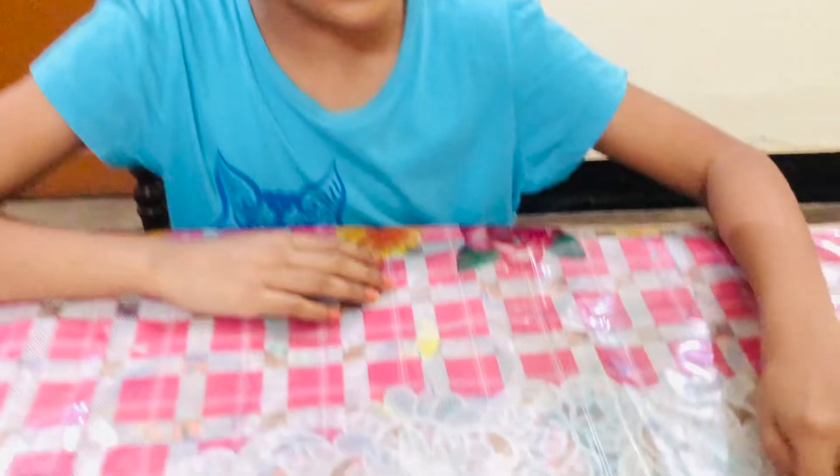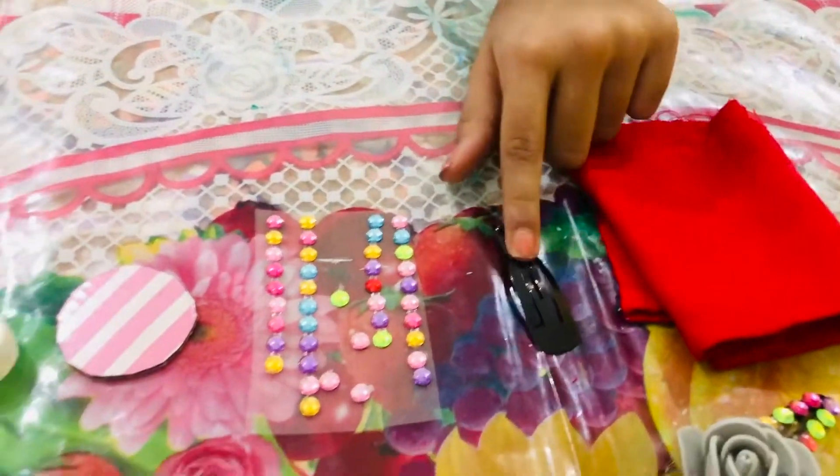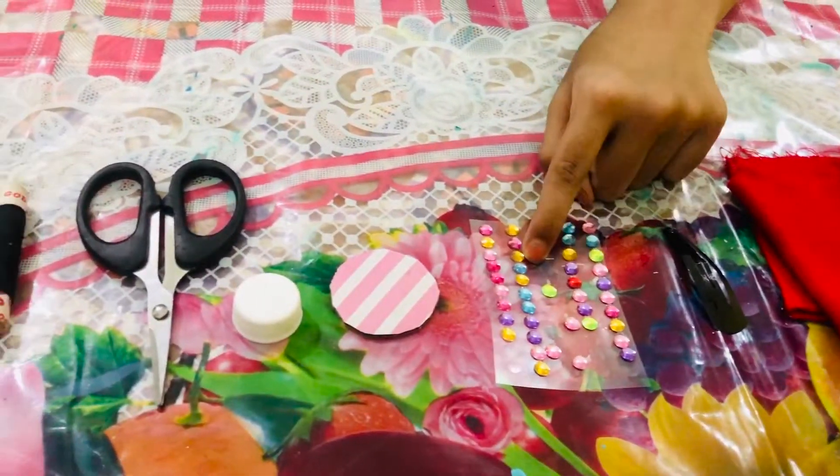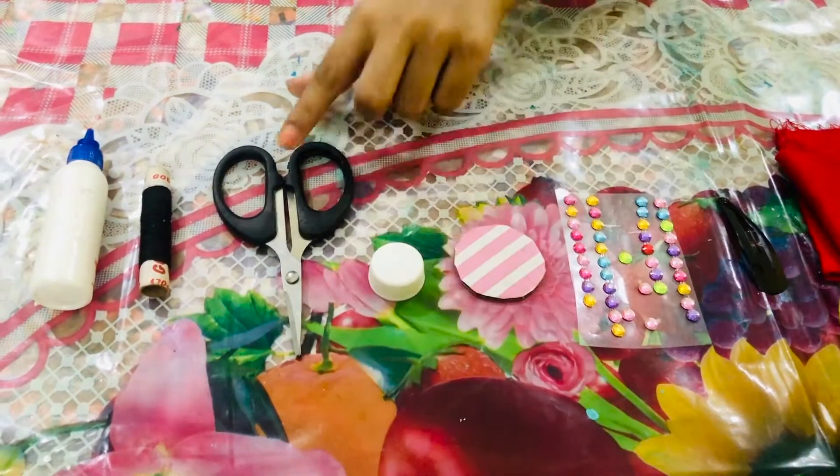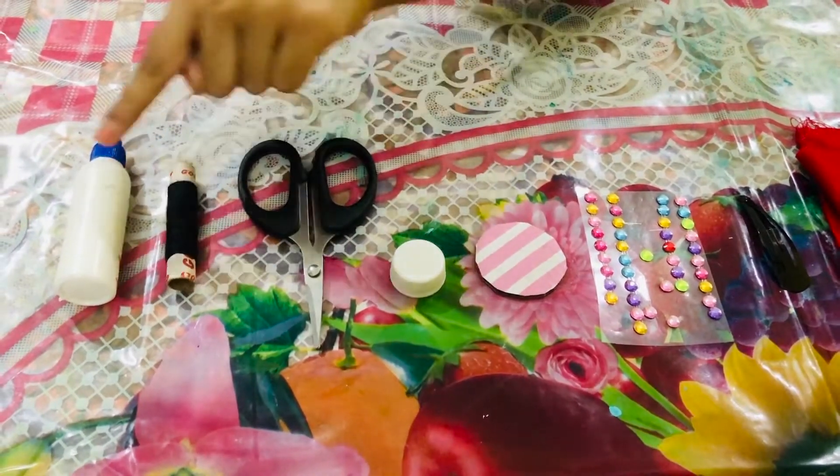The materials to make this cute hat clip are some cotton cloth, a clip, a sticky gem, a circle-shaped cardboard, a bottle cap, scissors, thread, and some glue.